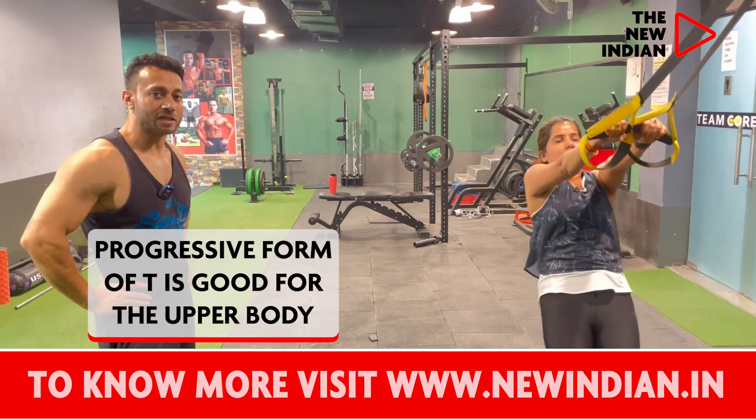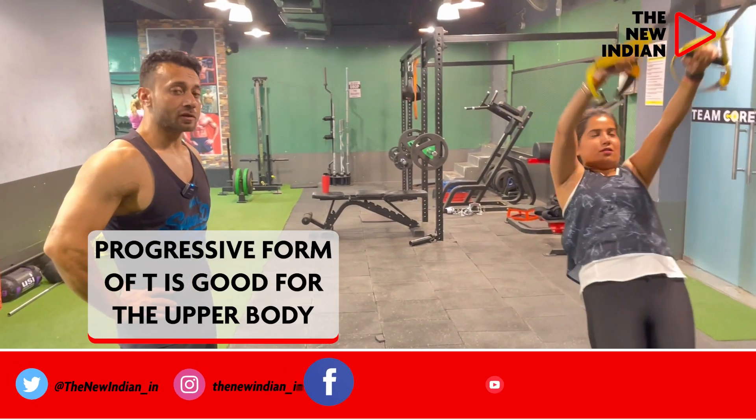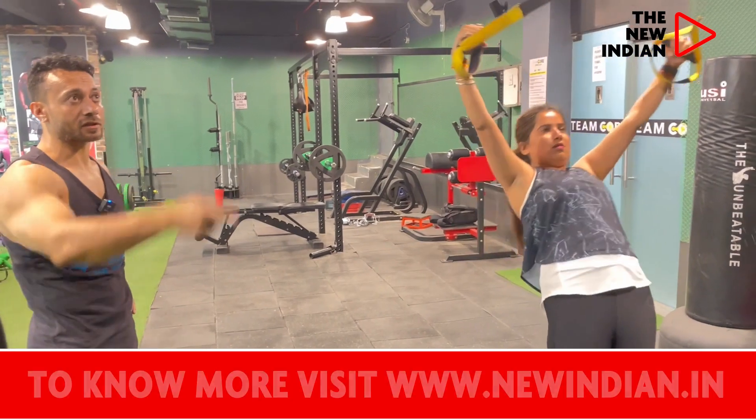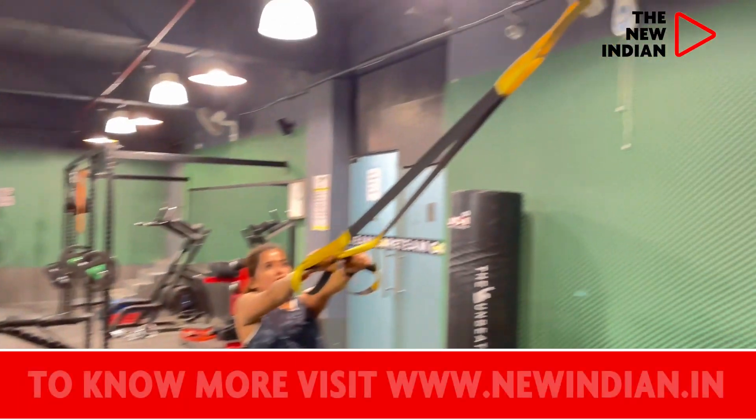Now we'll do Y, a progressive form of T. The benefit is we are using almost the same muscles — the upper body, mainly shoulders and triceps. But the core also gets worked out because this is suspension training, so the core is always getting used.